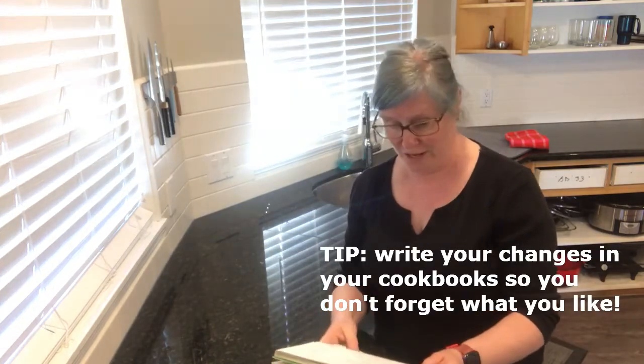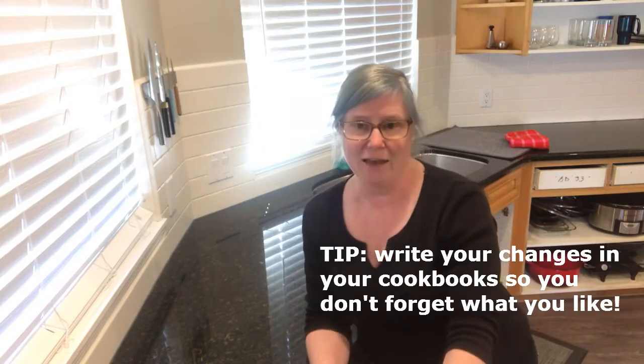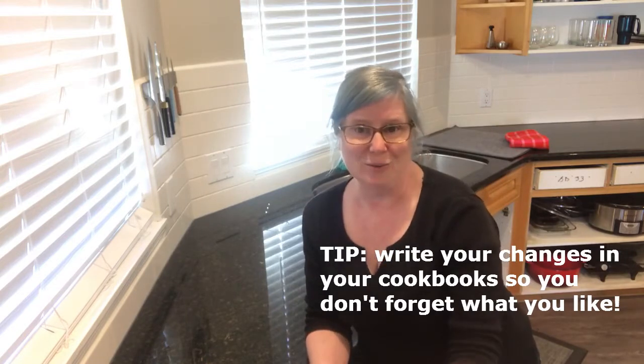You can see I've marked it up with all my changes and rearranged it so we're weighing all our ingredients and following a slightly different order — just my usual favorite way to do things.